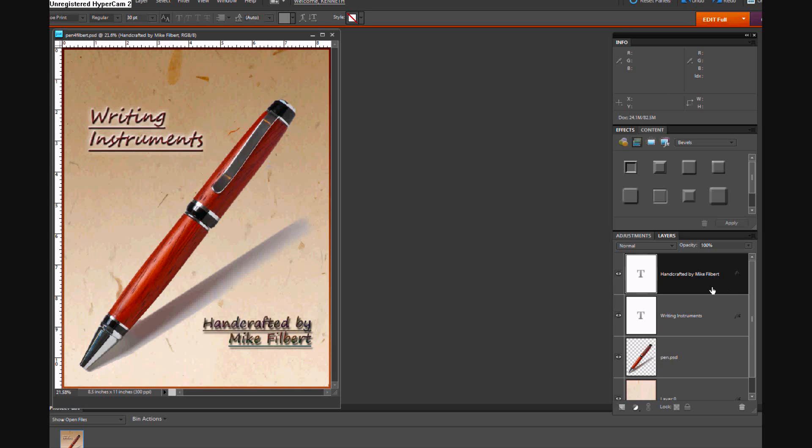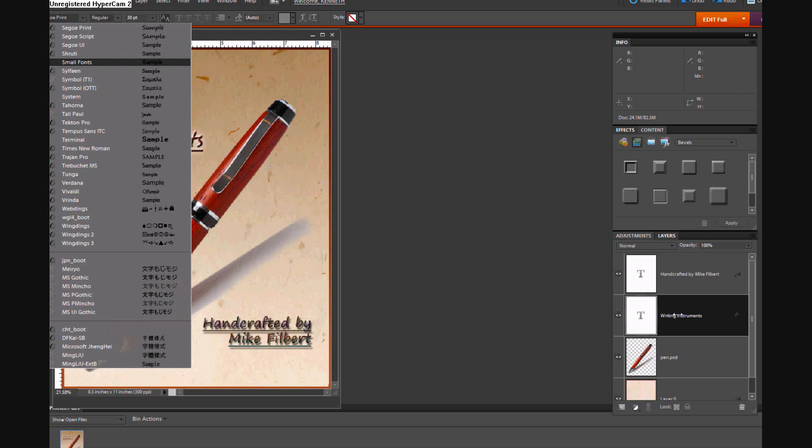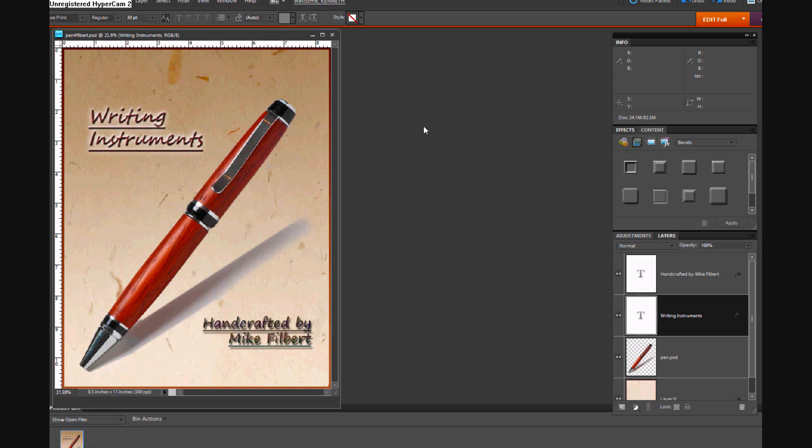This font is called Seago Print for this part. When you click on that layer and click on your type tool, it tells you what those layers were. The writing instrument text was also in Seago — it was in Seago Script. That was a fun project and something you could duplicate yourself. We're going to have a few more photography tips along the way within our tutorials, melding that in with what we're doing on the software side in Photoshop Elements. So have a good one and we'll talk again.